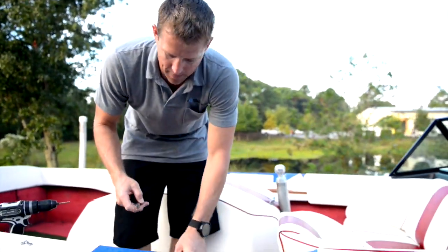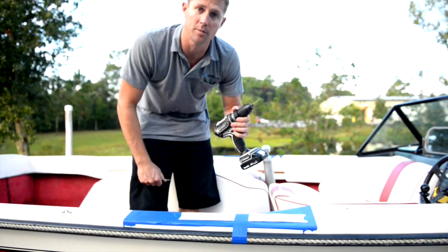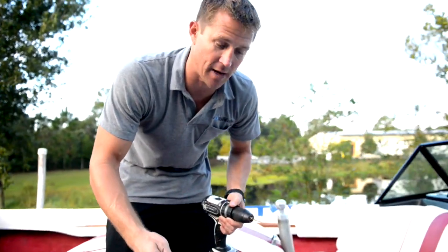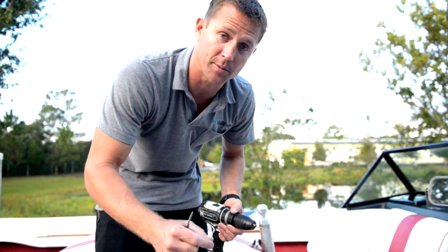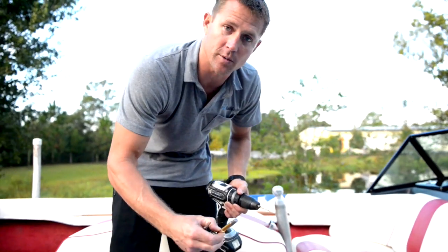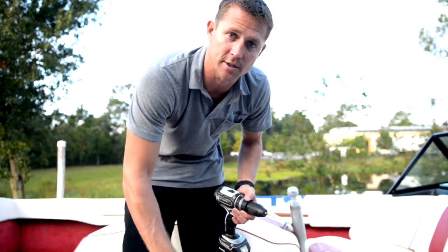Now that the templates are positioned, I'm going to center-punch the holes to mark them properly. I'll start off with a pilot hole, using the drill bit in reverse to puncture through the gel coat — I find it has less chance of chipping. Make sure to use a very sharp drill bit. We'll go through with the pilot hole, then come back and drill with our 27/64-inch bit for the tower stands.